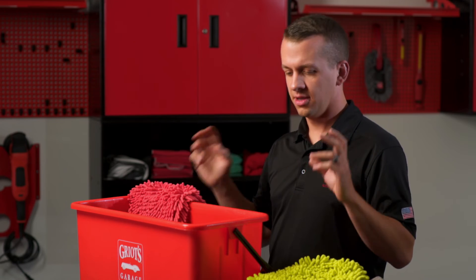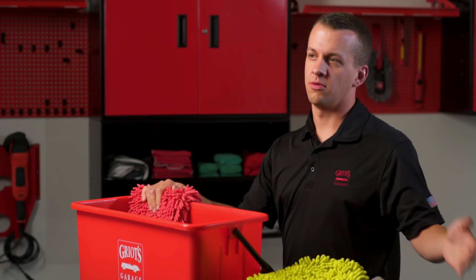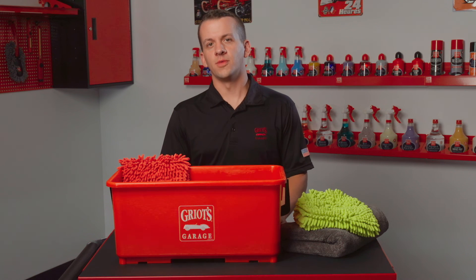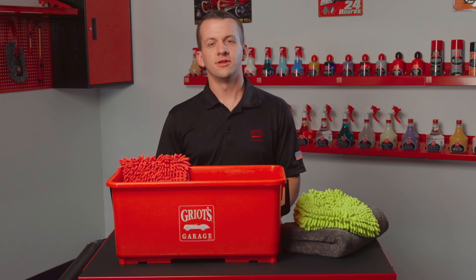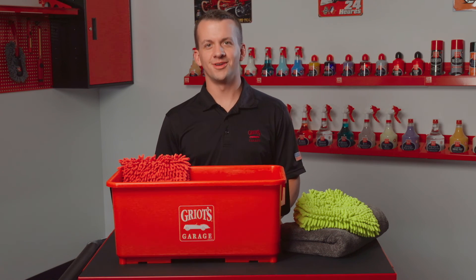It's really as simple as that. All you need is two buckets. The grates in each bucket are going to help that problem even further to ensure that you're washing as safely as possible. For more information on the two bucket wash method, visit griotsgarage.com, and as always, have fun in your garage.